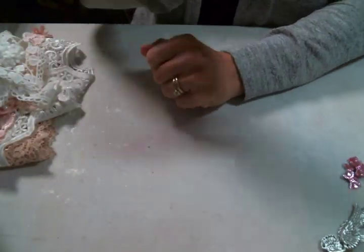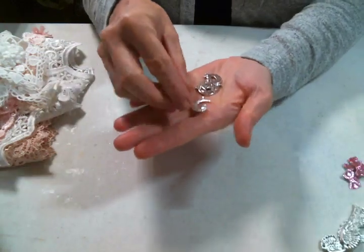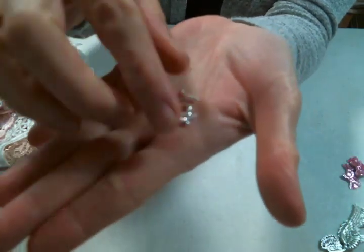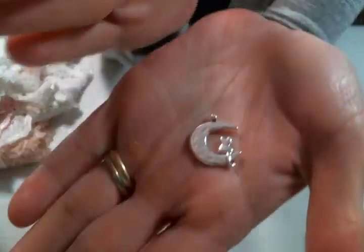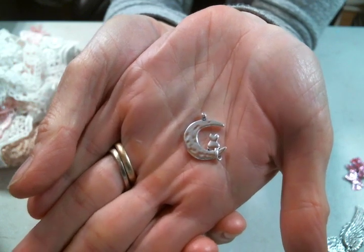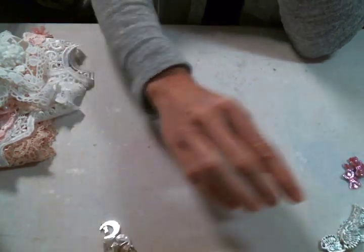But speaking of Halloween, she sent me some great stuff for Halloween, which I'm excited about. Like, look at these charms. It's the cat sitting on the moon. Adorable — that is too cute. Absolutely too cute.